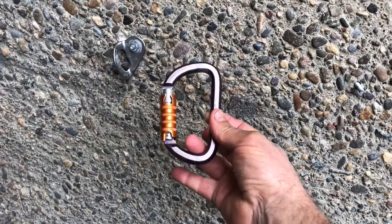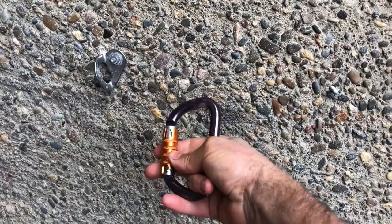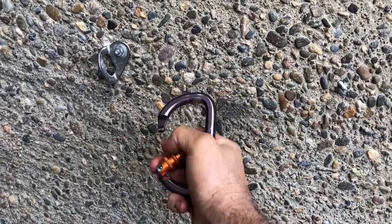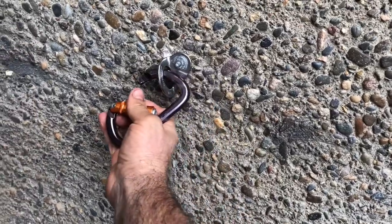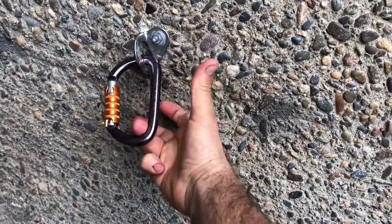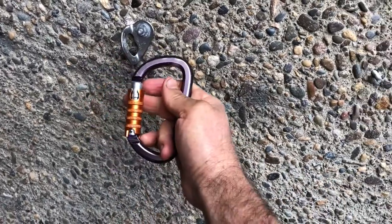Take your ring finger, put it on the bottom of the carabiner, and use that to create a little opposing tension, which you can then use your index finger and thumb to open the carabiner. Again, ring finger on the bottom pulling down, push up with your thumb to open the gate.